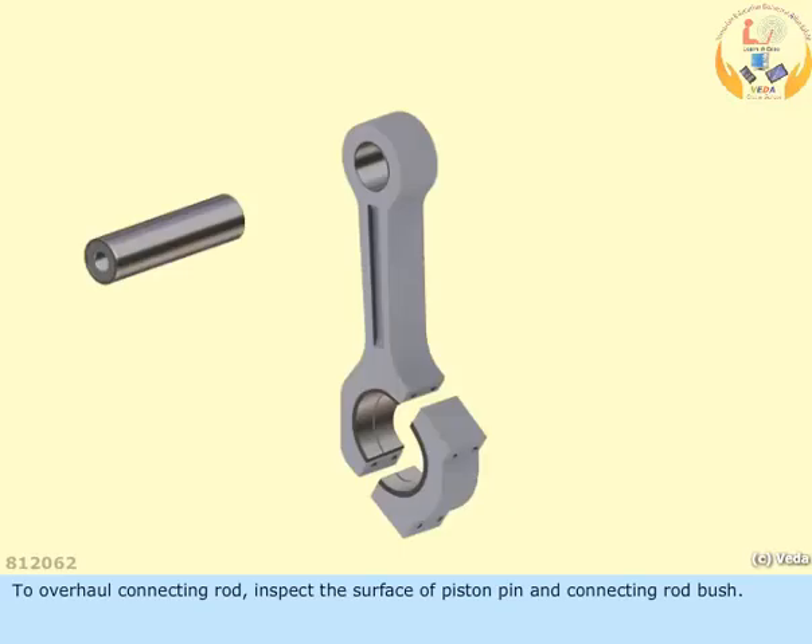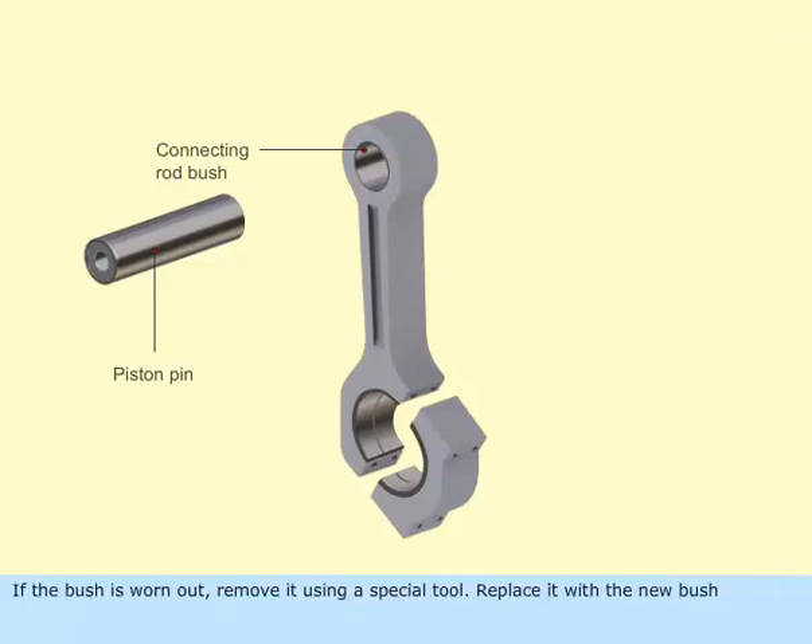To overhaul a connecting rod, inspect the surface of the piston pin and connecting rod bush. If the bush is worn out, remove it using a special tool. Replace it with a new bush.